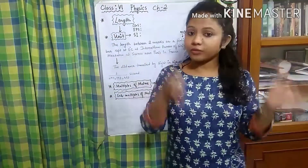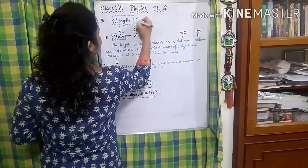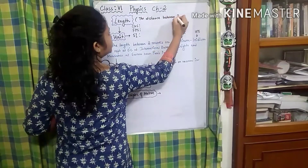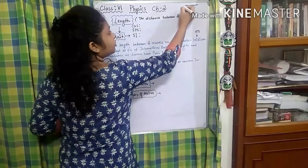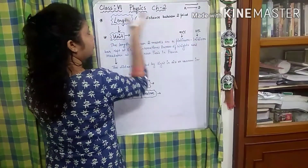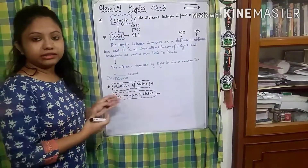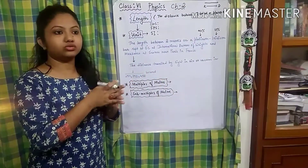So from that concept we can write the definition of length. Length is basically the distance between two points. It can be distance between two points or two places. Say between Kolkata and Delhi — we will call that a length as well. So length is a stretch or a distance between two points or two objects.